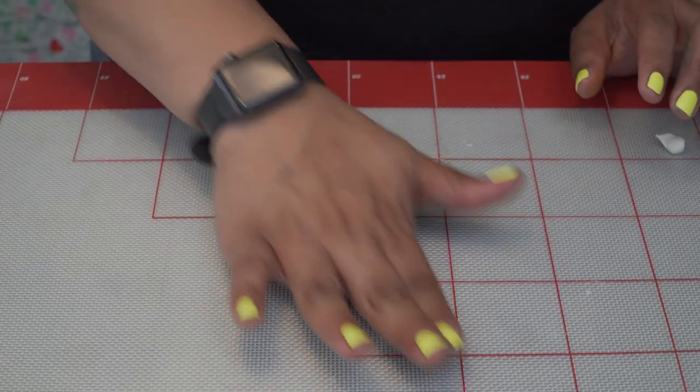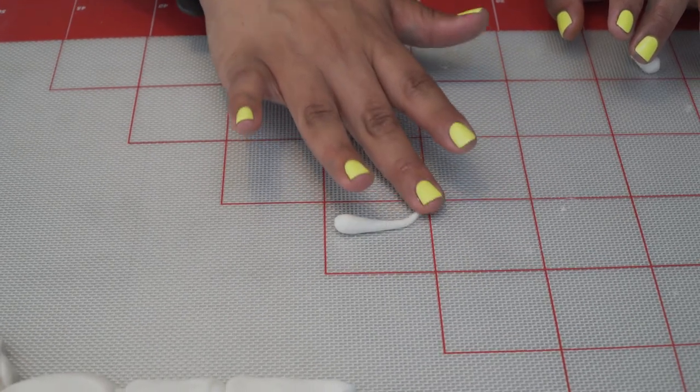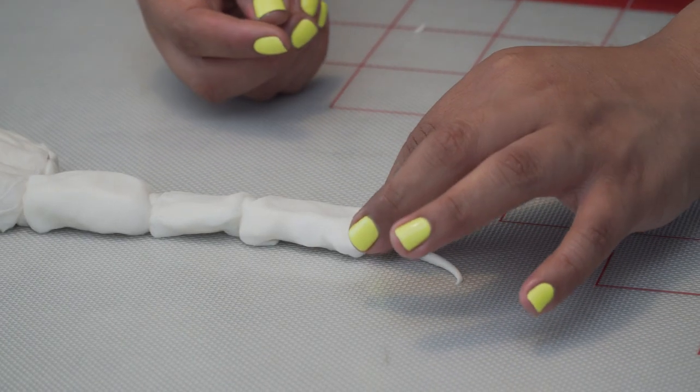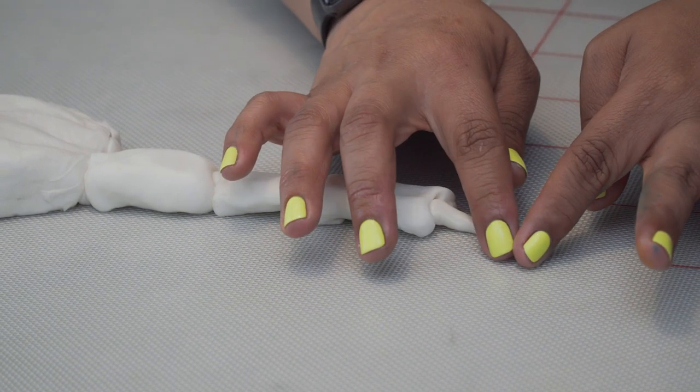For our final piece, we're going to roll a small piece of fondant to get the little claw and put it right in there. However you form it is how it's going to dry.